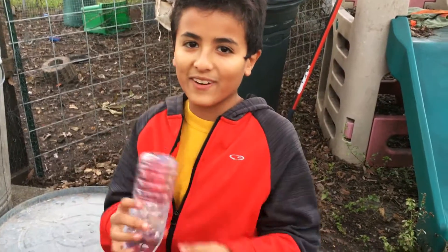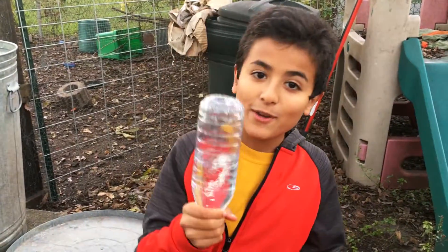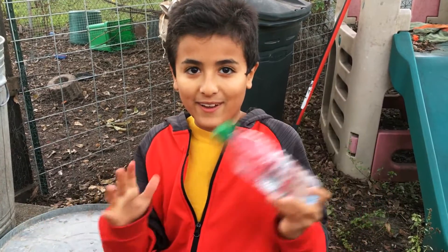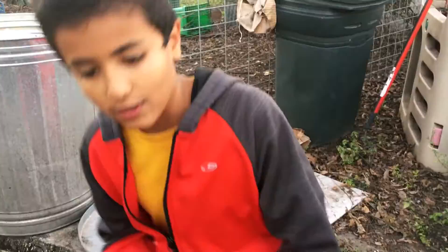Welcome to what is the world everyone, and today we're doing another water flipping video. This time it's going to be real bottle flipping — completely real. Okay, let's go to number one, let's go, come on.